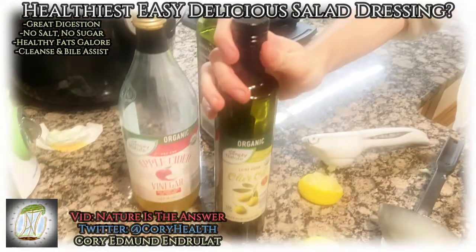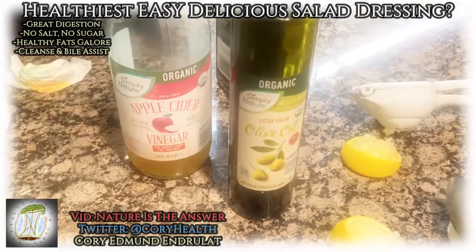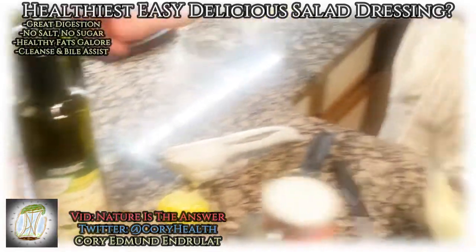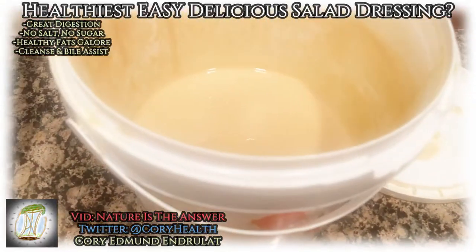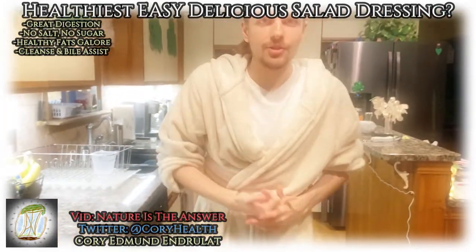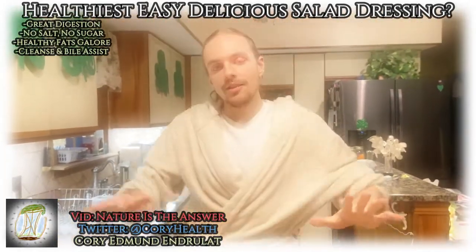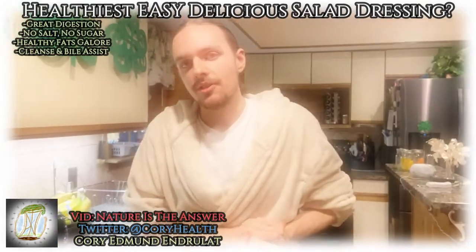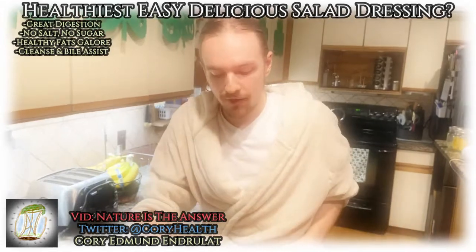Olive oil combined with lemon makes a perfect bile solution, and tahini is perfect for healthy fat as well in addition to the olive oil. Let's say you get this dressing and add it to your salad — what if you add avocado, sardines, nuts and seeds? Now you've got a whole mixture of healthy fats in a great healthy fat solution.